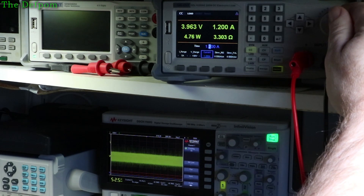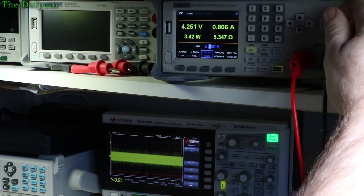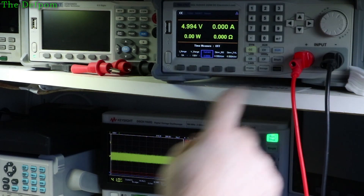You can actually wind this up a bit more past its 1 amp rating — at 1.5 amps, that's really pushing it. Anyway, we'll drop this back down again and do the same thing on the other module.